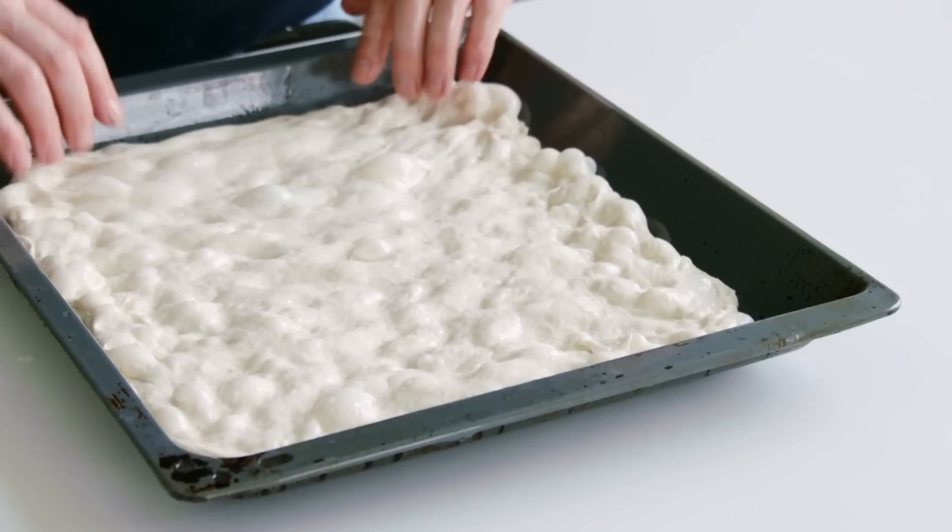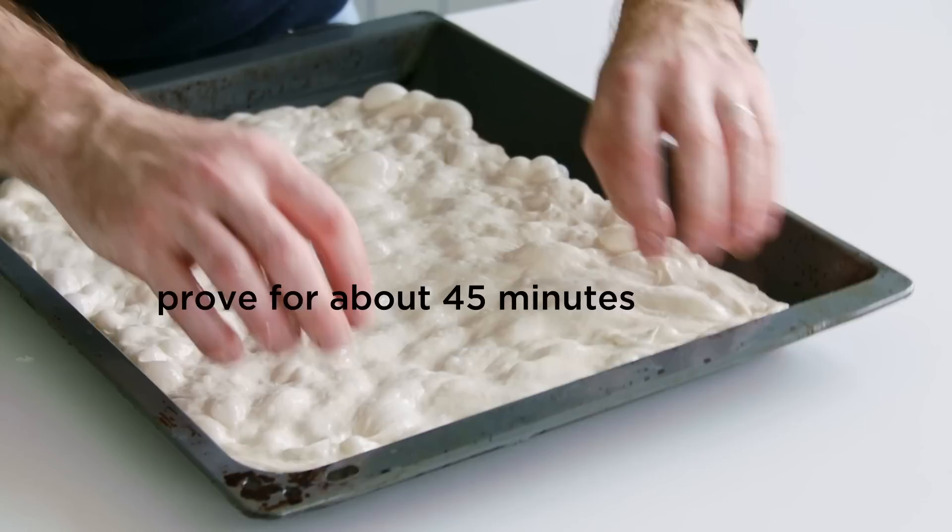Once it's shaped, we're going to give it about 45 minutes to prove again, and then bake it at really high temperatures — high and fast.